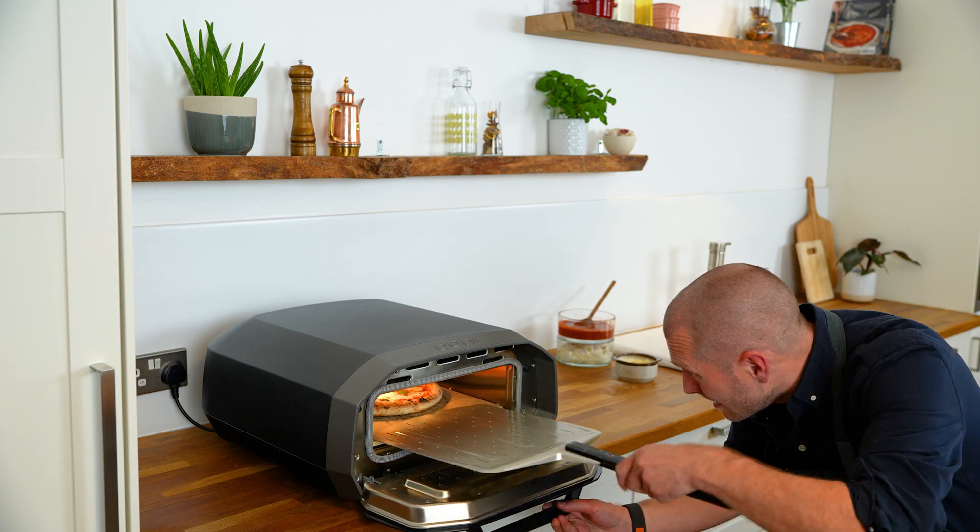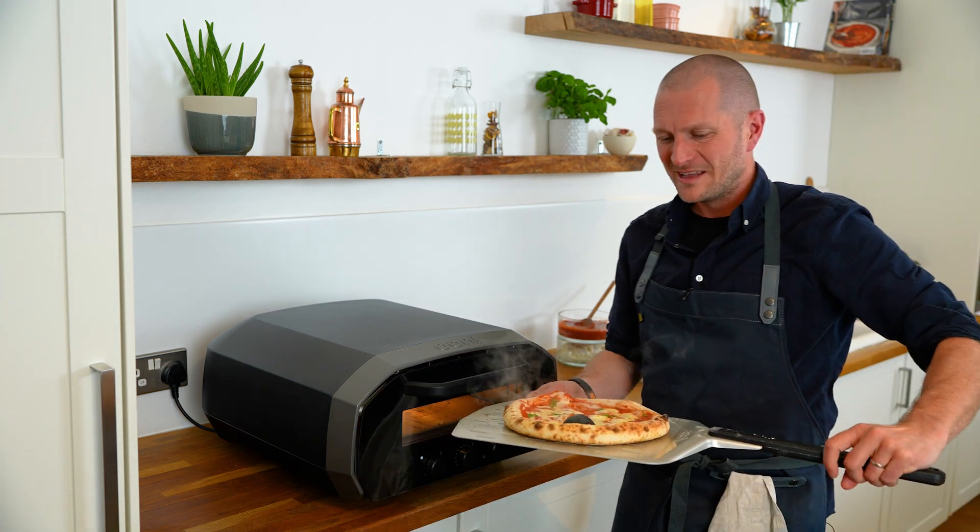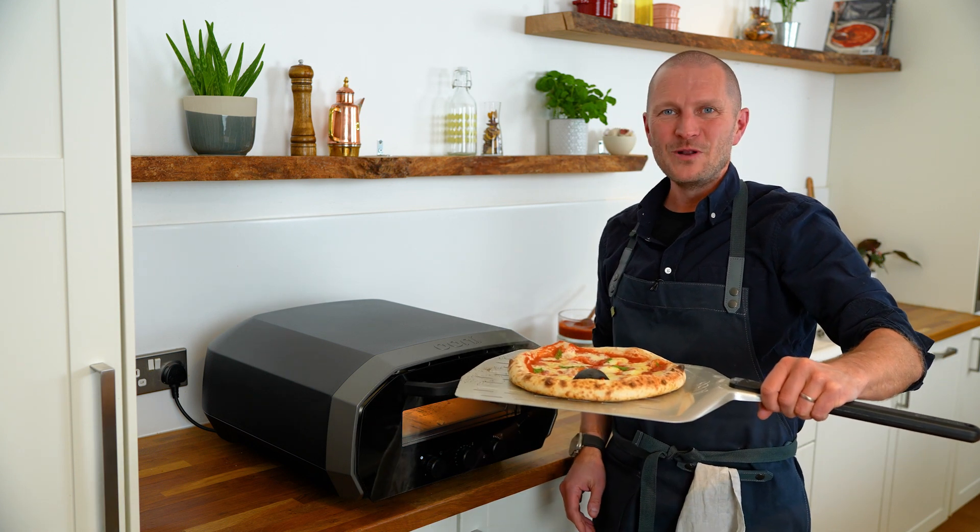Let's have a look at our pizza. There we go. So that there was just 90 seconds. UniVolt 12.